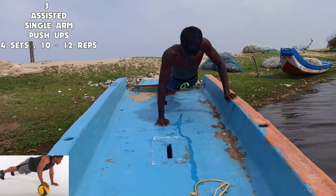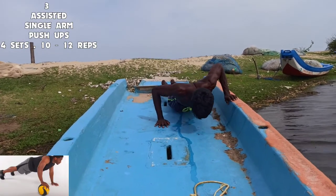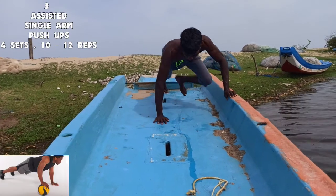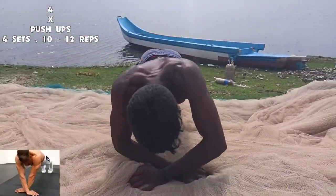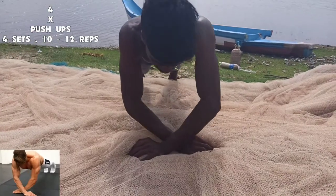Pushups are very useful if you want to increase your chest. We need 3 layers to increase your chest, with 10 to 12 repetitions per set.